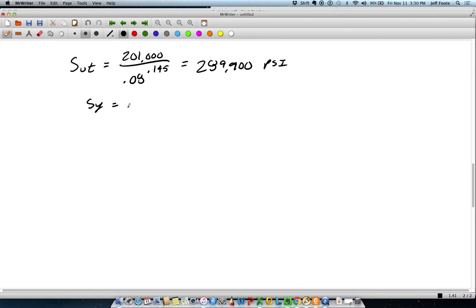From the A and M values given just a second ago, we can calculate SUT as 201,000 divided by the wire diameter raised to M as 0.145. That gives us 289,900. Then the yield strength for that same case, since it's an as-wound design, is 0.45 × SUT, or 130,500.